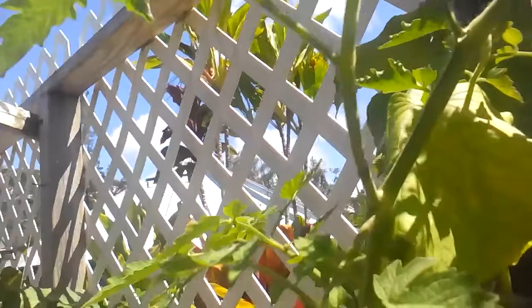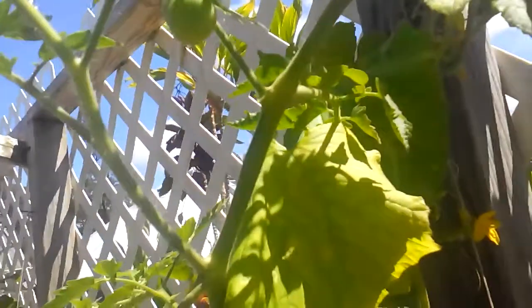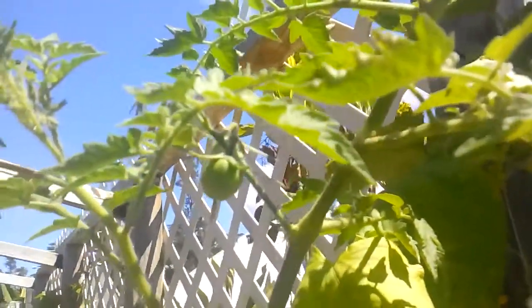Got tomatoes coming on here. Let me find the right angle with the camera to show you the tomatoes. There we go — got tomatoes coming on, cucumbers too.